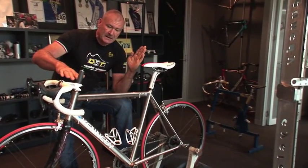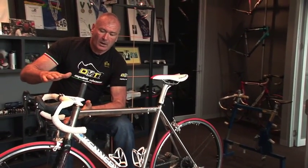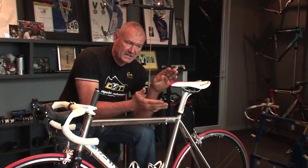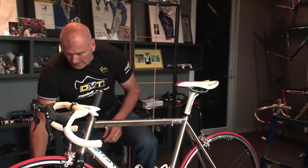We'll work out the stem height, stem length, angle of the handlebar, and the angle of where the brake lever should be.